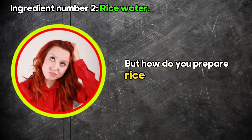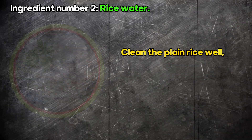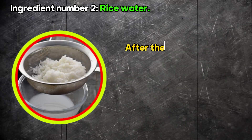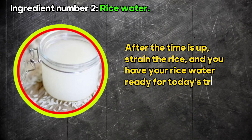But how do you prepare rice water, you ask? Clean the plain rice well. Soak it in water for at least five to six hours until the water turns milky. After the time is up, strain the rice, and you have your rice water ready for today's treatment.